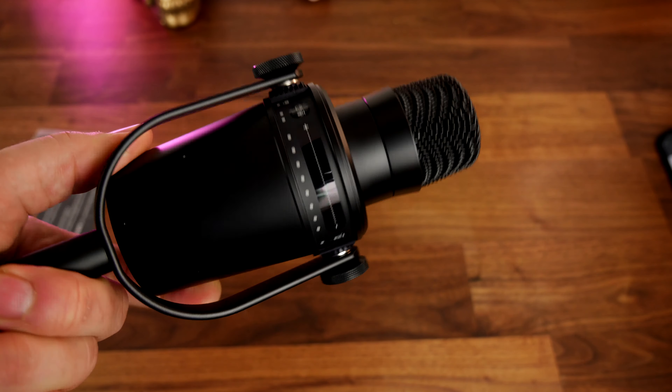The HyperX Quadcast should not be dismissed though. This is a really good microphone and one that I really enjoyed using. It has a number of really nice features, not least of which is that design, but it also comes with things you'd usually pay extra for. For example, it has a built-in shock mount that you can see here with these red elastics — it's that good quality bouncy responsive design — as well as a built-in pop filter. It obviously comes with its own stand too.